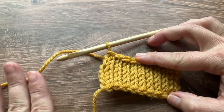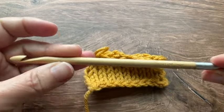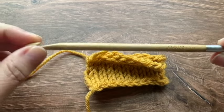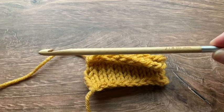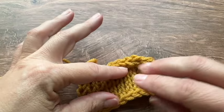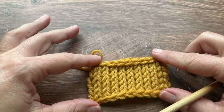For this stitch I am using worsted weight yarn and a J 6 millimeter Tunisian crochet hook. If you are new to Tunisian crochet, I have a video linked below for the Tunisian simple stitch that will give you more of an overview of beginner Tunisian crochet. In this tutorial it is assumed that you kind of understand the basics, so there is a video linked below if you are a beginner with Tunisian.